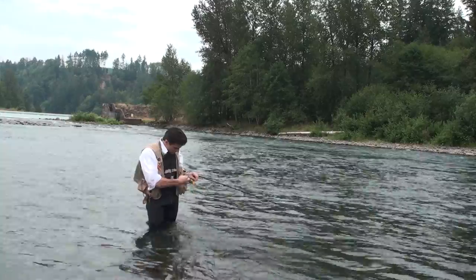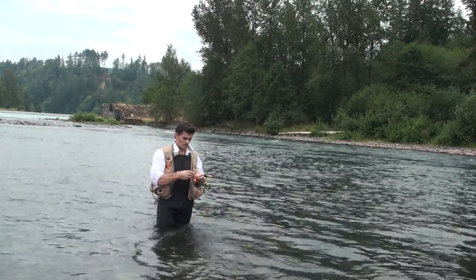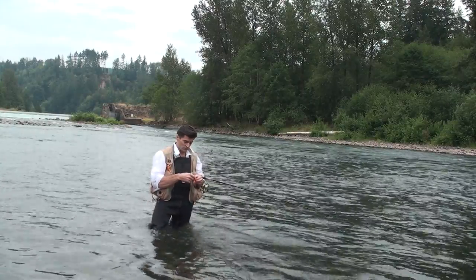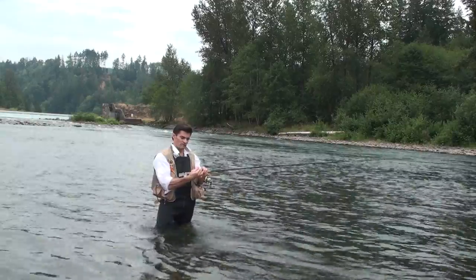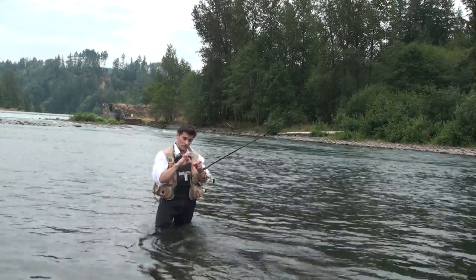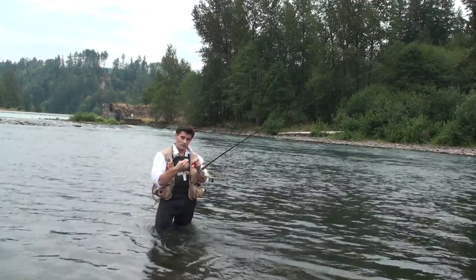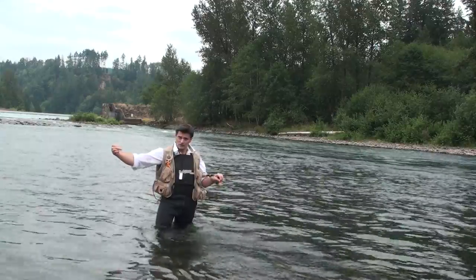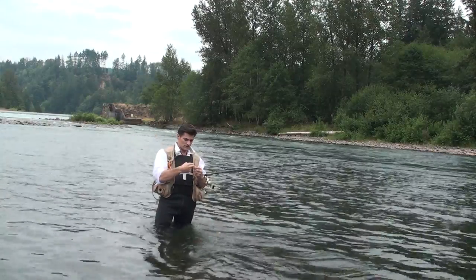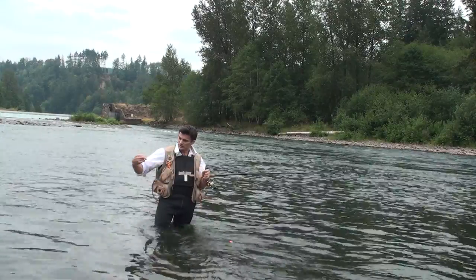Now, you see the line is kind of springy. I'm going to get that spring out by grabbing the hook by the eye. I'm going to take the leader and thread it between the thumb and the forefinger. Now I'm going to wrap it around with the index finger and pull slightly hard — not too hard, but slightly enough. It'll take the spring out.